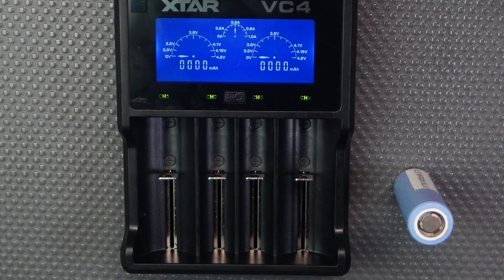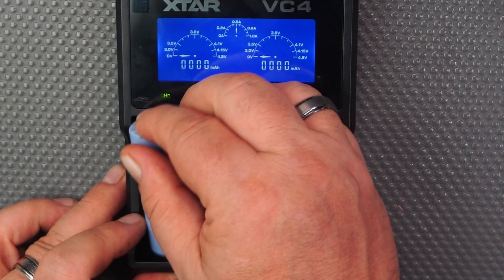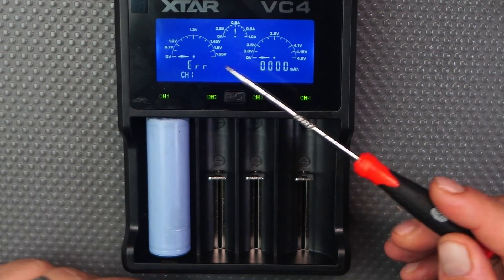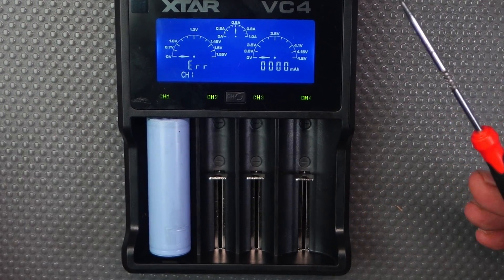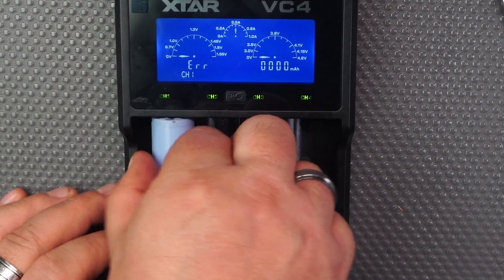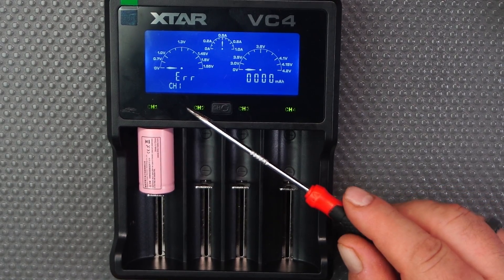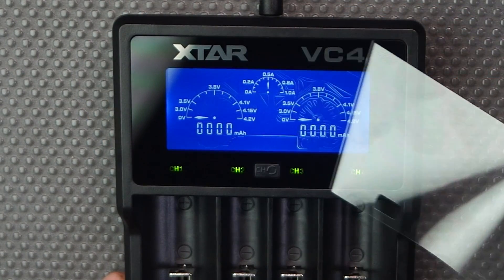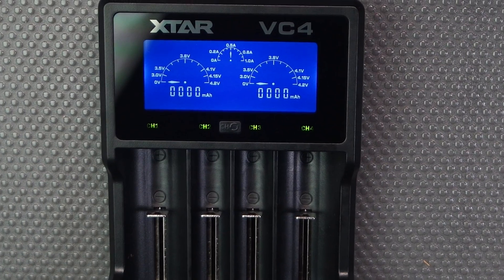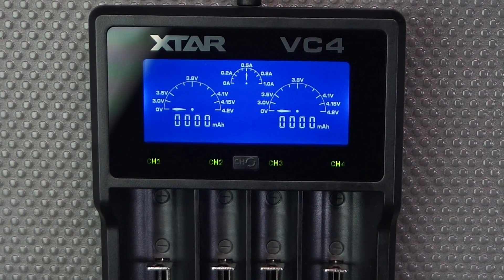Now for the reverse polarity protection — if you put the battery in the wrong way, nothing will happen. It'll just say error and won't charge at all. Your battery is safe and you are safe. Testing with the small one — nothing happens, it shows error. I just wanted something easy and simple to use where you can throw on your batteries and not have to worry about it.